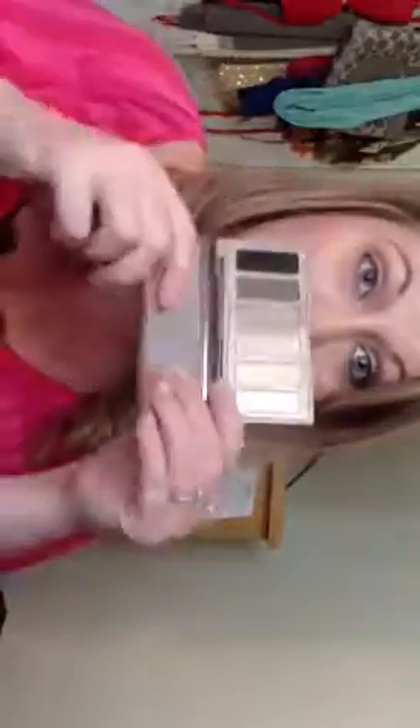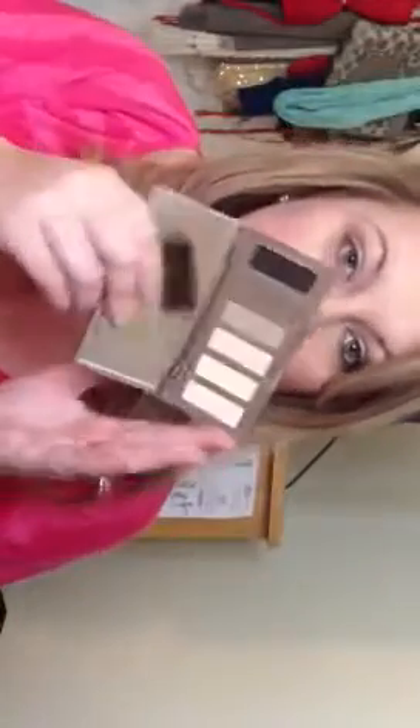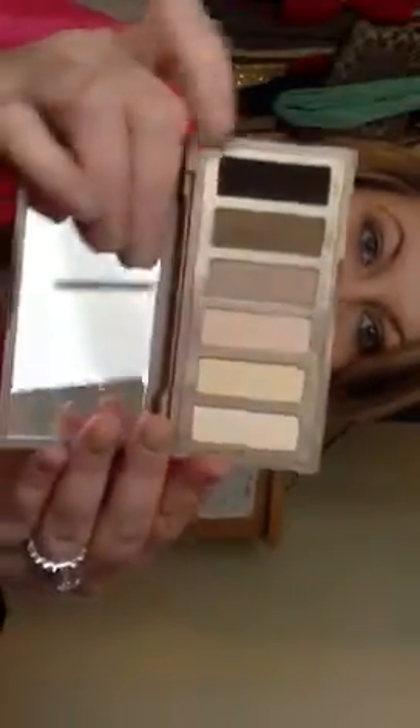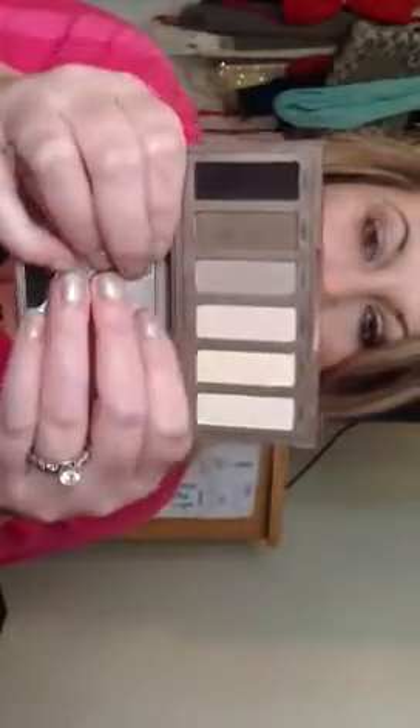I already have my foundation done, along with blush, lipstick, and lip gloss, which I'll show everything in this video. But I love this palette — I love anything by Urban Decay. I own Naked 1 and 2 and this one. It's just a really natural palette. It's got this dark color, it's an everyday palette that I think is really versatile, even though a lot of people say it's not.